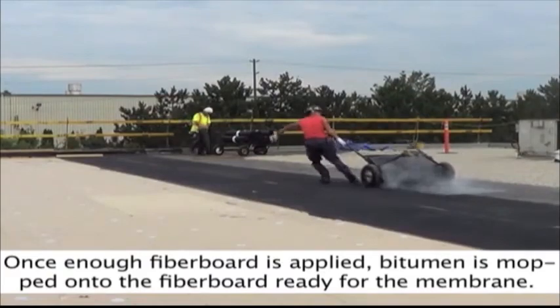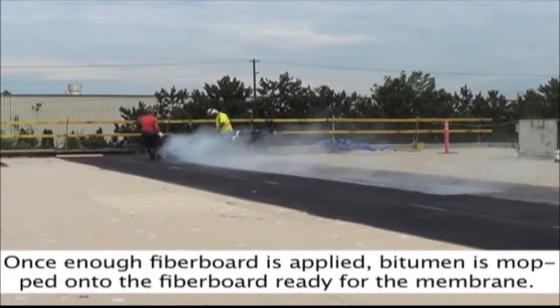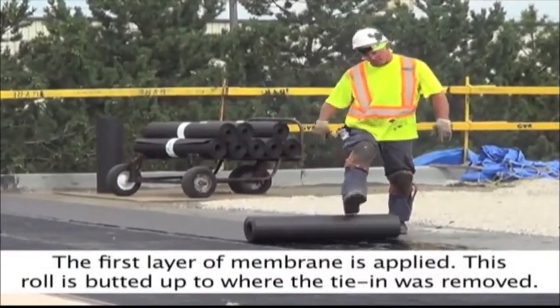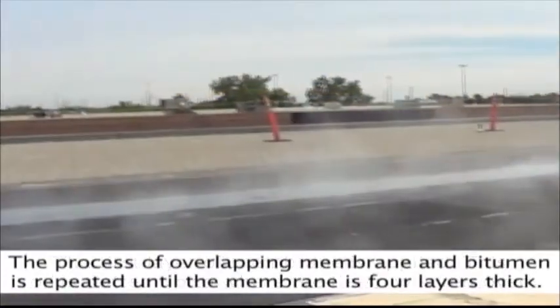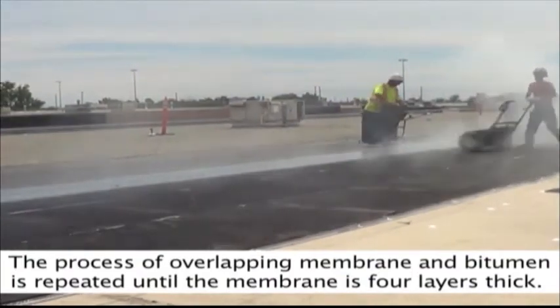Once enough fiber board is applied, bitumen is mopped onto the fiber board, ready for the membrane. The first layer of membrane is applied, with this roll butted up to where the tie-in was removed. The process of overlapping membrane and bitumen is repeated until the membrane is four layers thick.